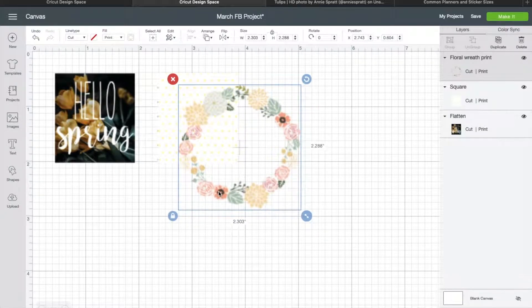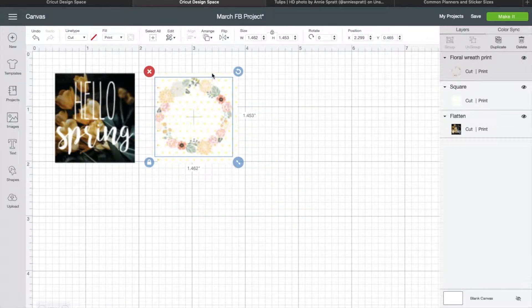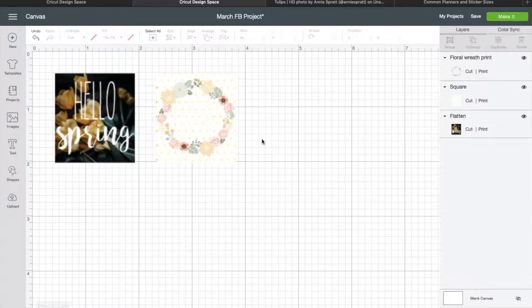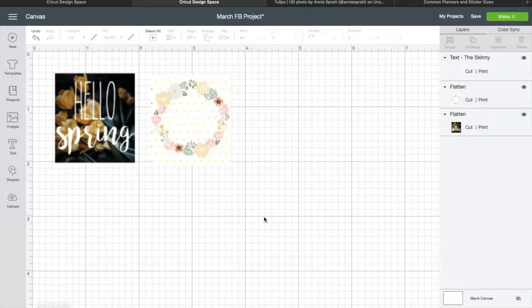If you want this wreath you can DM or PM me on Facebook and I'll send you that file. Another place: you can Google 'free SVG floral wreath,' you can go to Etsy and buy a floral wreath, or you can come over here to Cricut's images — they have some great ones if you just type 'wreath.' I think wreaths make really cute stickers. I'm going to size the wreath and then highlight both elements and center them on each other. That looks really cute. Highlighting both again, I want to Flatten — so those are just some examples of planner stickers.